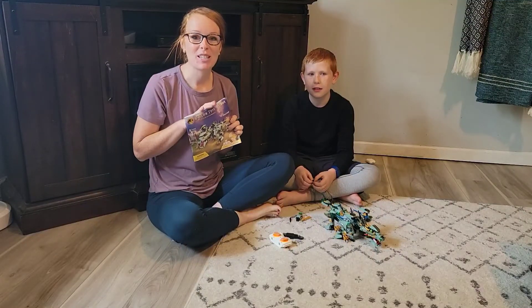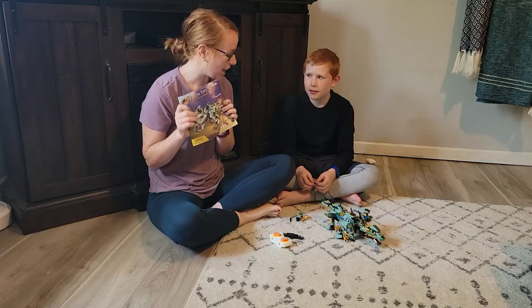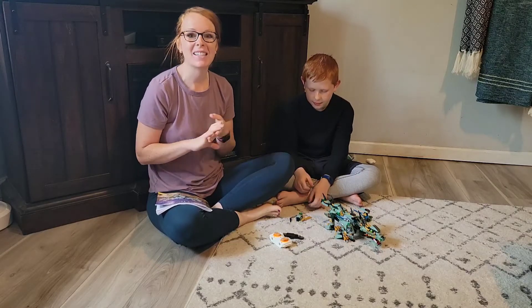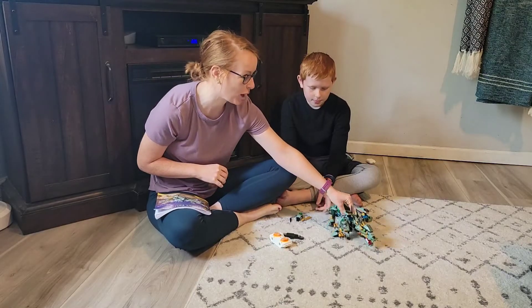Hey, hey guys. I just wanted to share with you this awesome STEAM product that he has put together. He has worked so hard — he's put his imagination, his thinking skills, his hand-eye coordination together to make this awesome dragon toy.